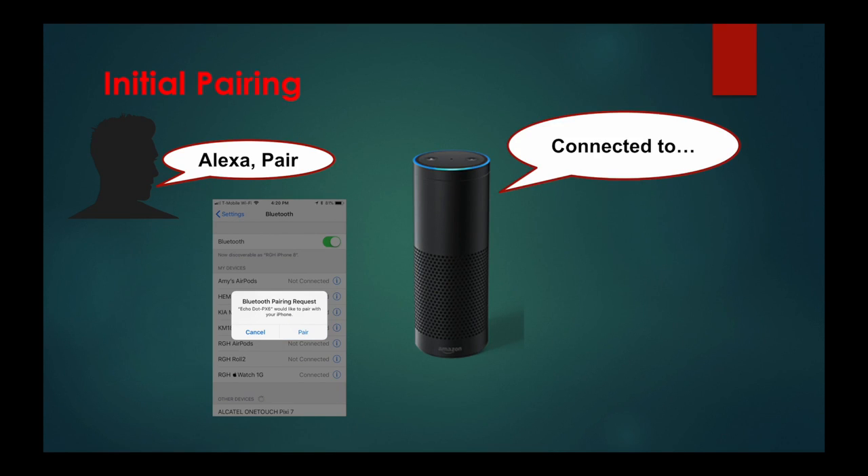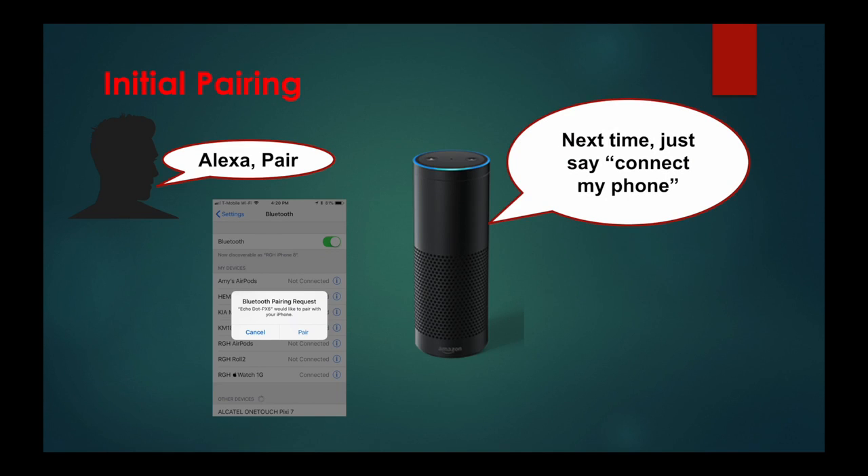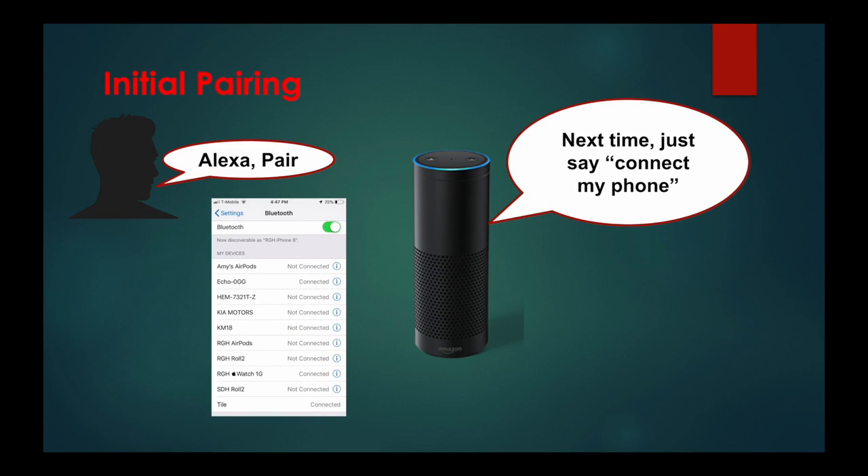Now that you're paired, next time just say, "connect my phone." And now you'll see on the Bluetooth screen that the Echo shows as connected.